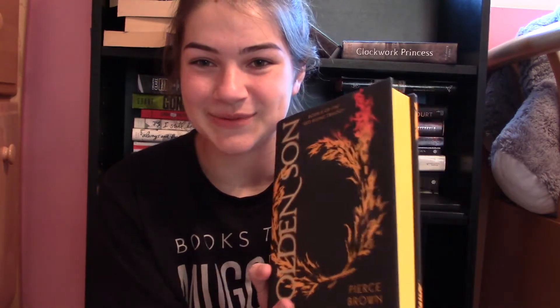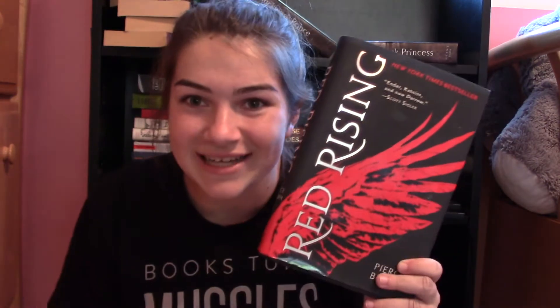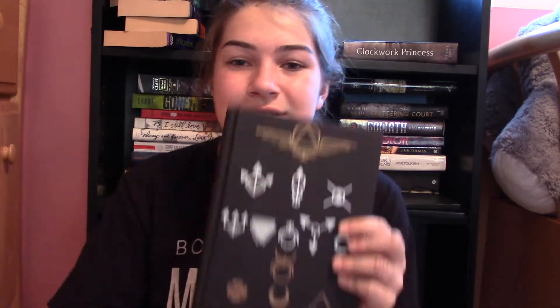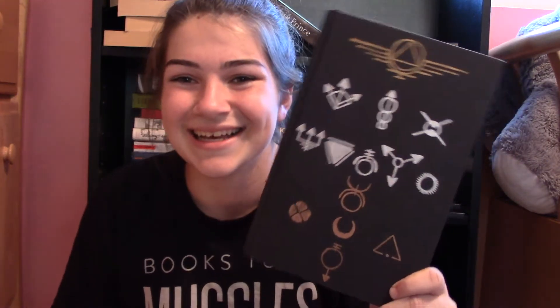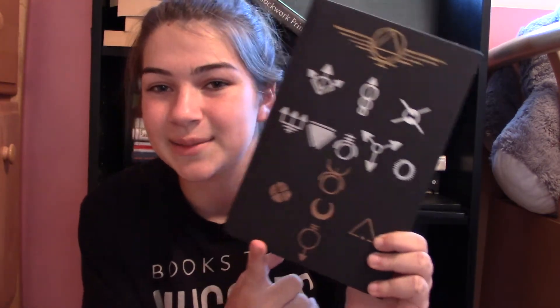The next book is also just the edges — Golden Son by Pierce Brown. I painted the edges yellow. I haven't gotten around to doing that for Morning Star, but I did do it for Red Rising. See, it's red. Sorry if you can hear Ed Sheeran music in the background — my sister just walked by. I did do the cast symbols on the cover: there's gold, all the in-betweens, and red on the bottom. I did these with metallic Sharpies.